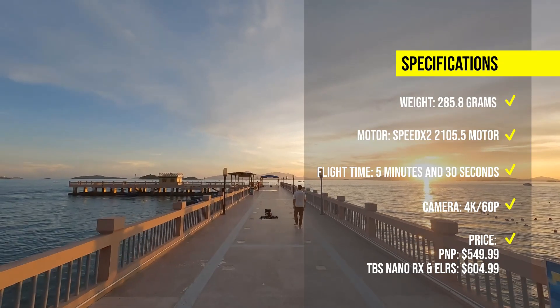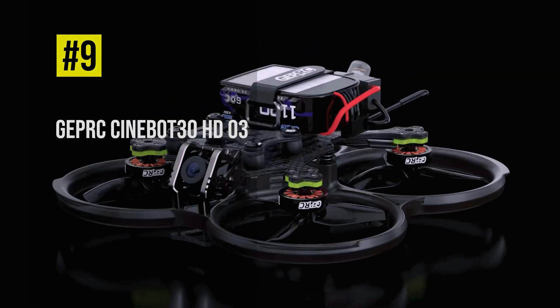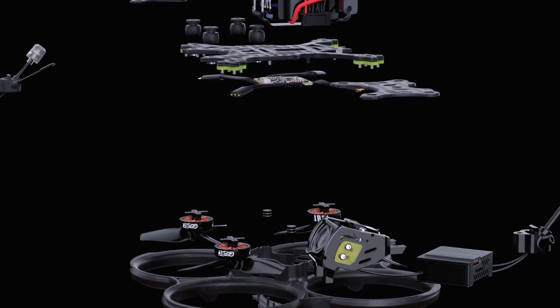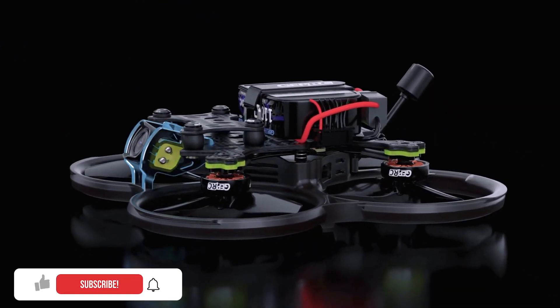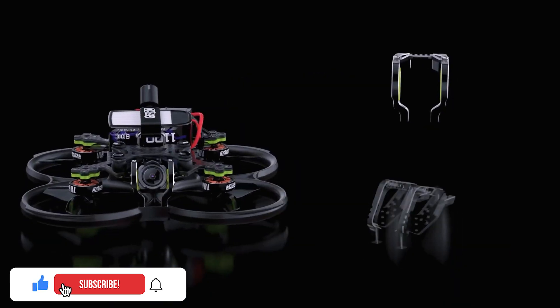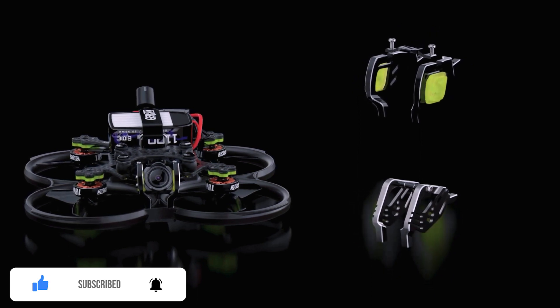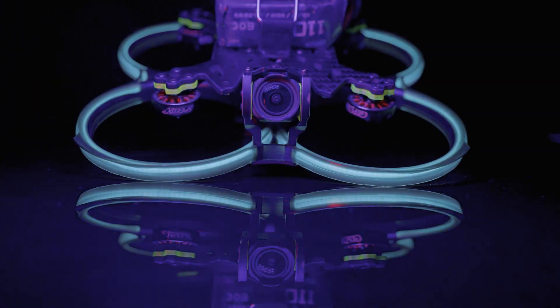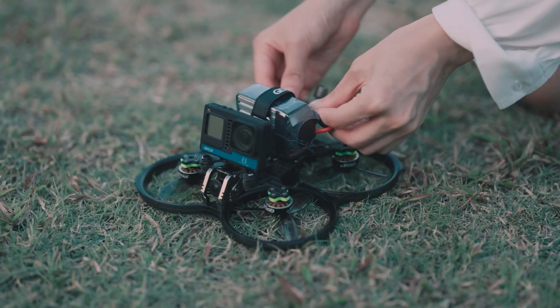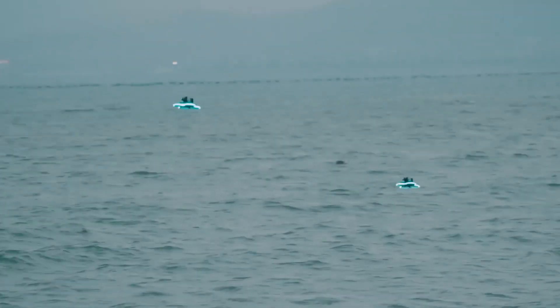Next up is the GEP RC Sinalog 30 HD O3, a 3-inch cinehoop that weighs 426 grams with the DJI O3 air unit. It has a durable frame with 7075 aircraft-grade aluminum alloy camera side plates, TPU shock-absorbing pads, and a ring-shaped COB light strip. The Sinalog 30 HD O3 supports 4K 60p recording with the DJI O3 air unit, which has a 155-degree field of view and an anti-shake effect.